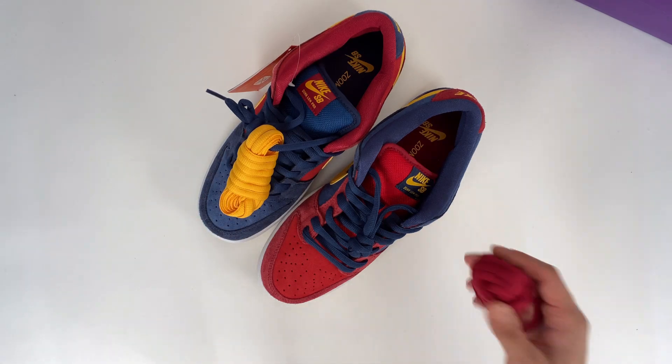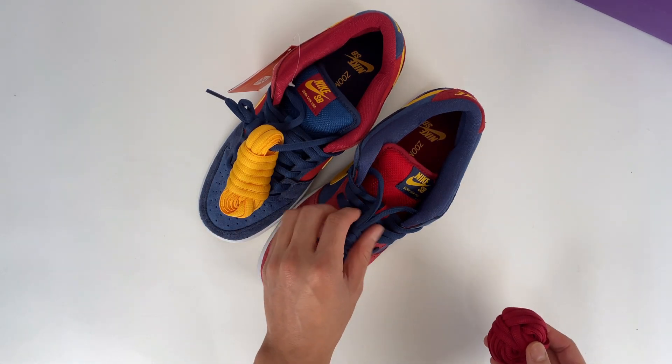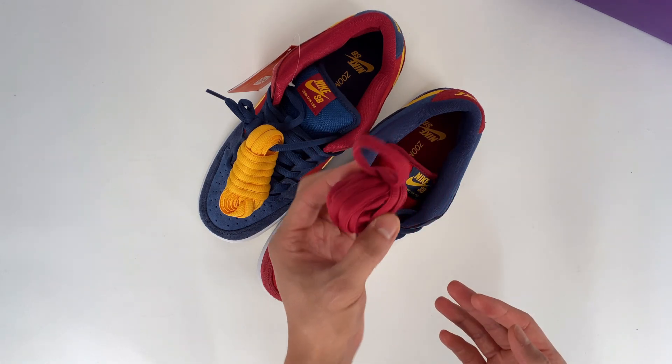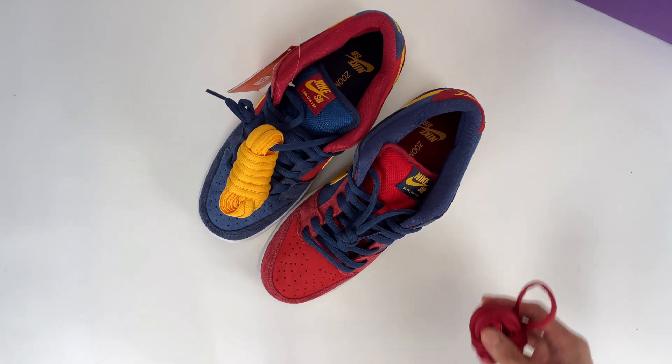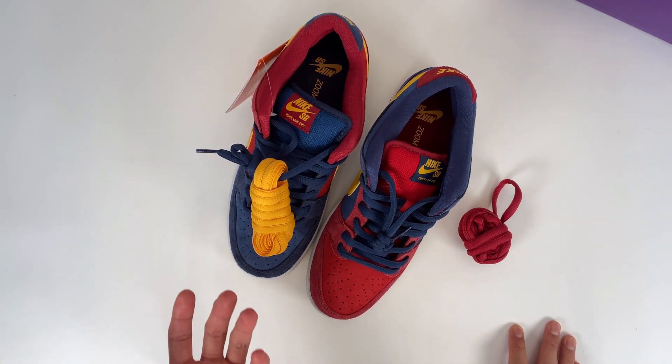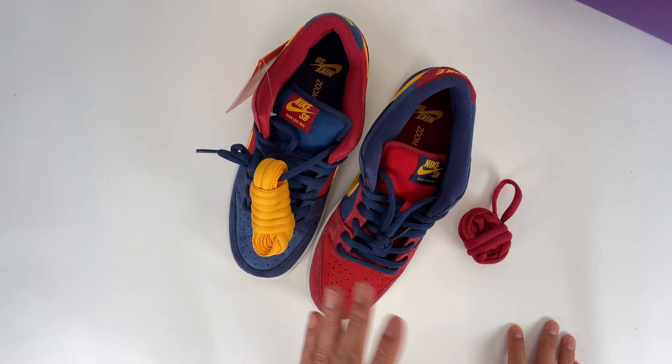First of all, I noticed some extra shoelaces in yellow and maroon colors on top of the default navy shoelaces. This one kind of fell off so I had to — you can see how rubbish my handwork is. The left and right shoes have contrasting color bases, but you can see that they're all in suede.